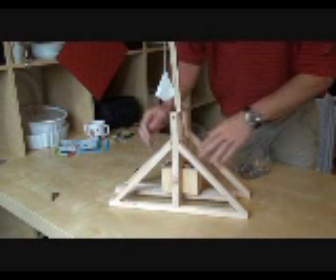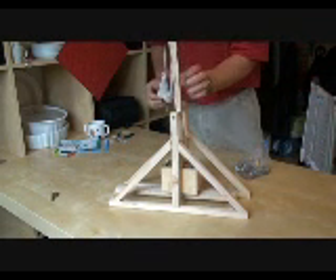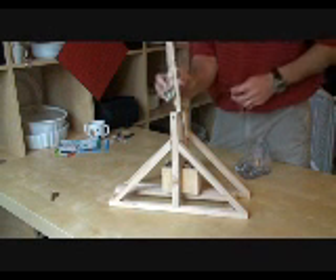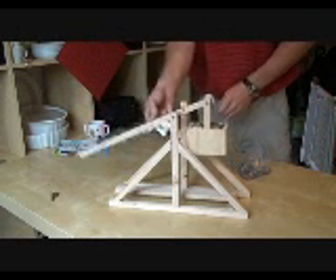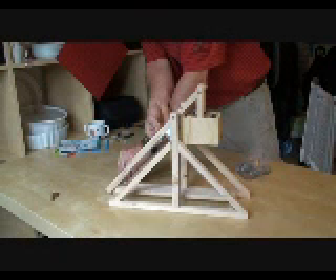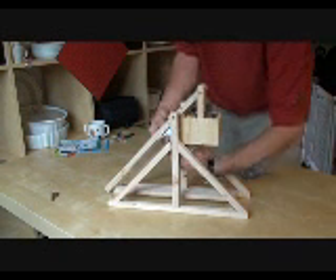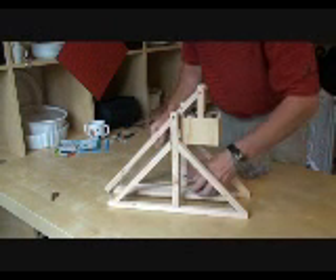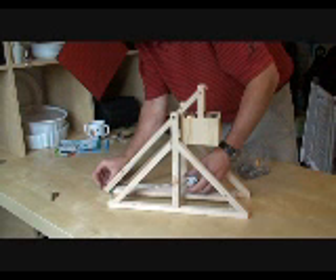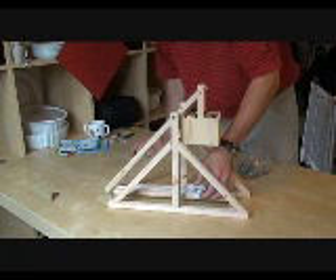After you have your counterweight loaded and you've got your ball in your pouch, I'm going to show you how to go ahead and cock the machine. You're going to pinch the pouch like this right up against the arm so you're using the arm to fold it and cock it down. Go ahead and lower it down. Slide that big eye bolt right between the other two eye bolts there. Go ahead and slide your trigger through all three of them so it's nice and locked. Then lower your pouch down like this, keeping tension on it so that your strings are on there. Keep the loop on your pin there and lower it down.